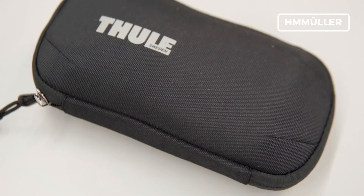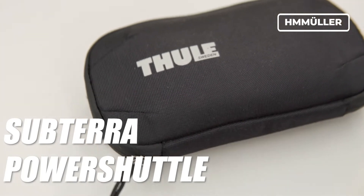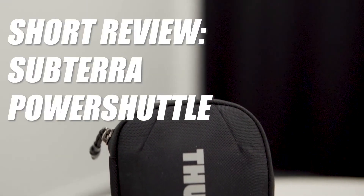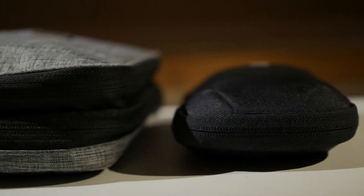Tuli has made a series of tech pouches dubbed the Subterra Power Shuttle. In this review, I'll take a look at the Tuli Subterra Power Shuttle Mini, a tech pouch that has more or less replaced my bigger Vasco tech pouch.